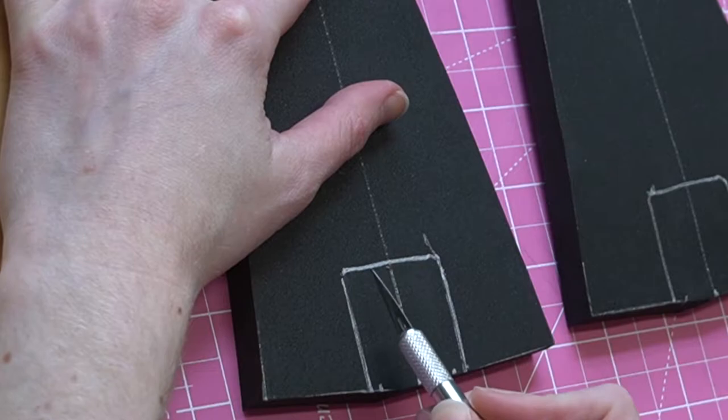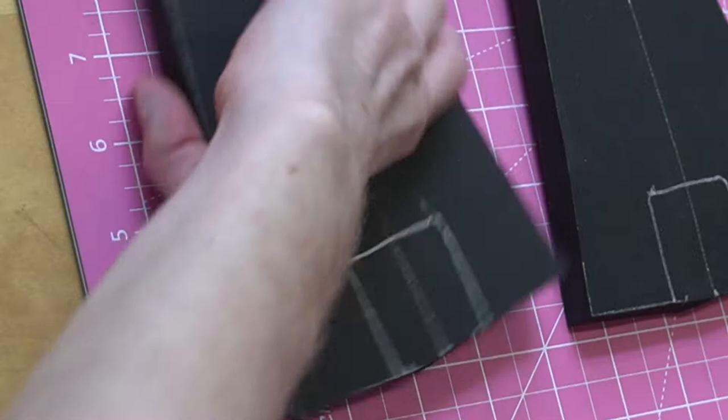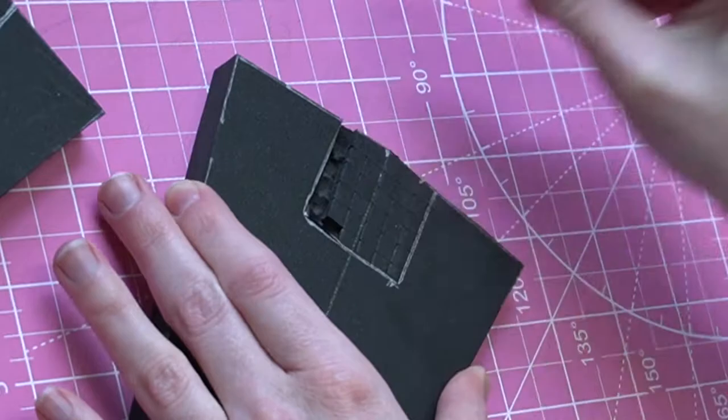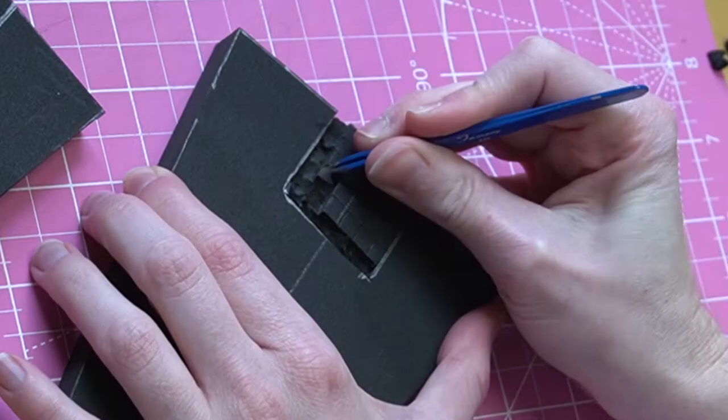This will let you know where we're going to be removing foam to fit the pipe. Get an exacto knife and cut down in one direction halfway through the foam, then cut the opposite way, leaving little squares that you can remove with tweezers. This should be deep enough so the two halves can fit together with the pipe sitting in between — just don't cut through the foam all the way.